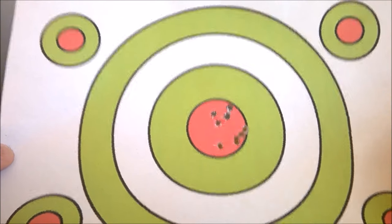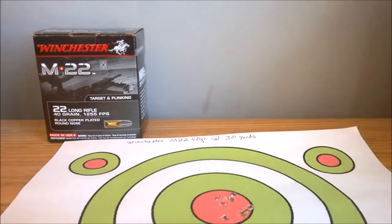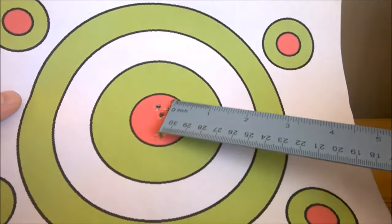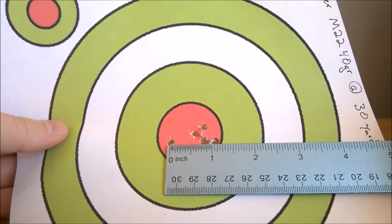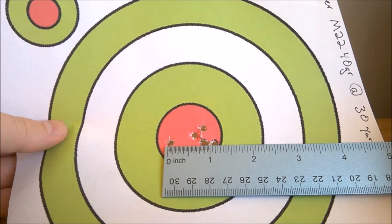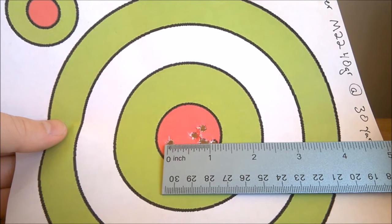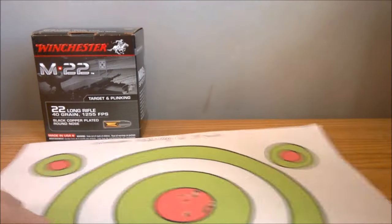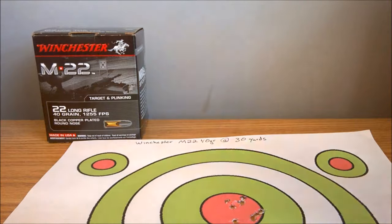That's a lot better than the last one I had. That grouping — I'll measure it real quick. From there to there, I'd say that's the most extreme. So we're looking at about an inch and a quarter grouping, just shy of an inch and a quarter — about an inch and an eighth grouping at 30 yards. That's actually not bad, especially for bulk ammo.